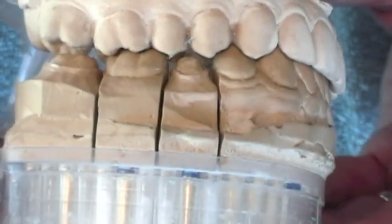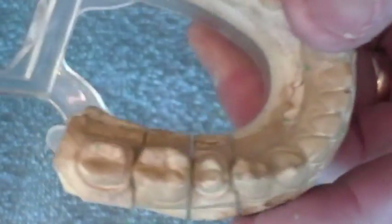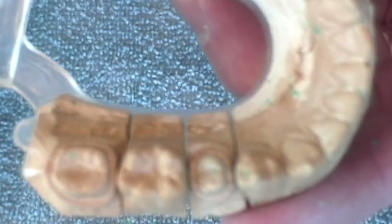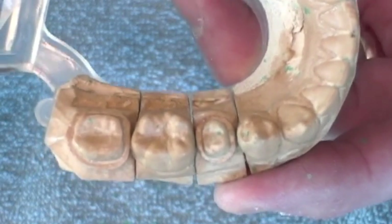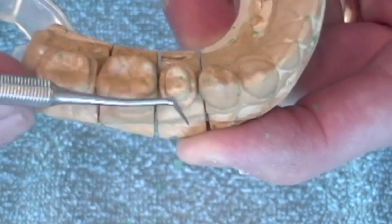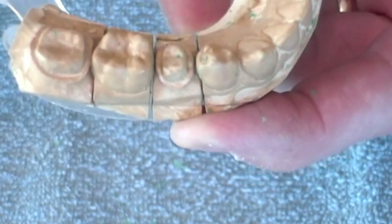We've got adequate space. We have a chamfer or shoulder margin that we'll be finishing to. If you look carefully, you'll see a red line that's been drawn at the edge. We'll be carrying the wax right to that margin, but not beyond it — right to the red line, but not past.